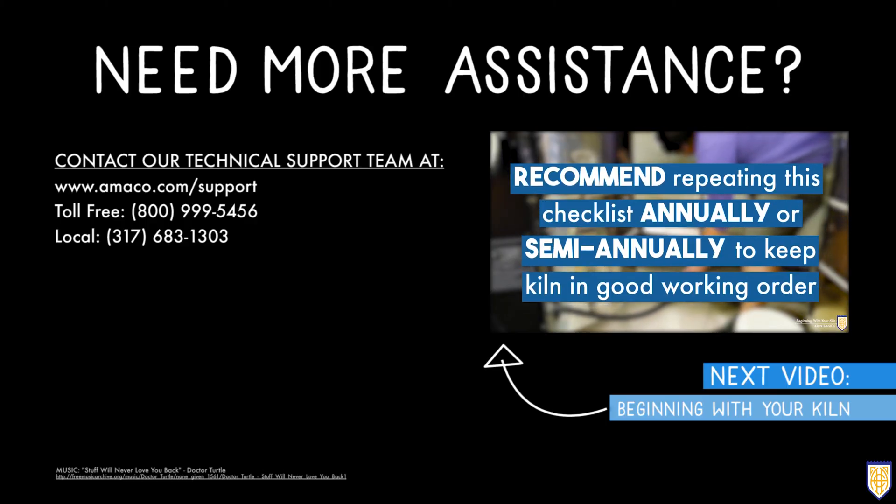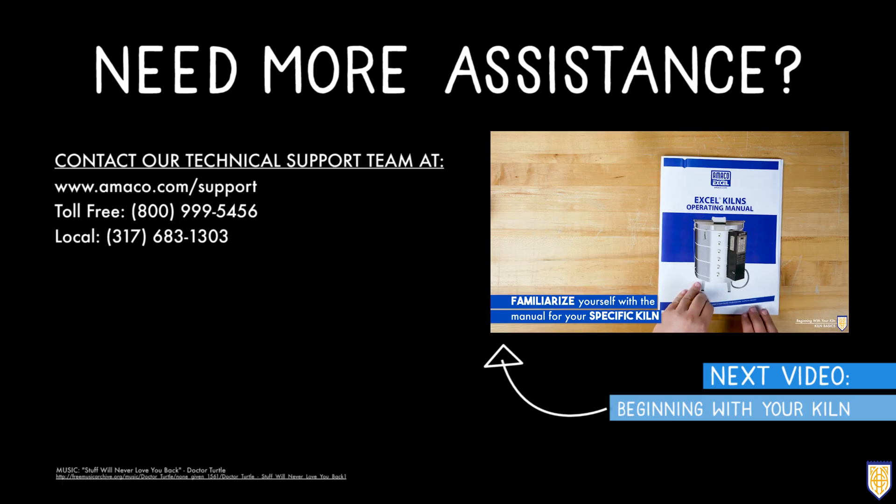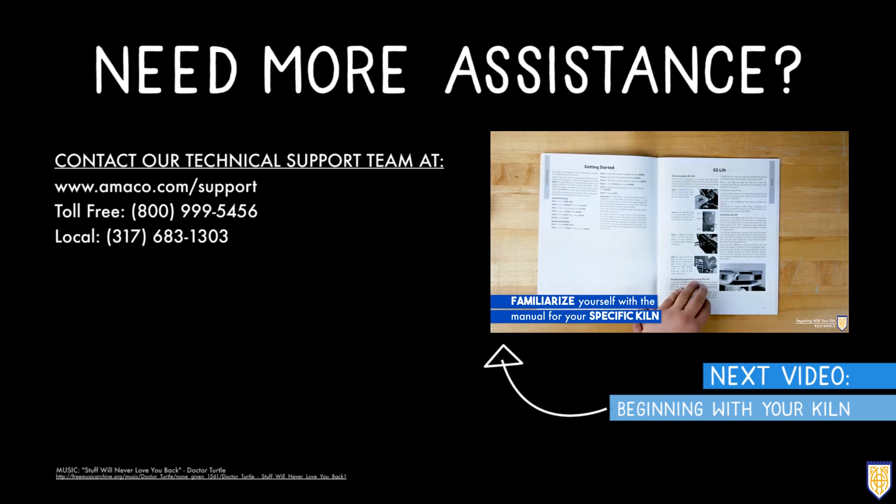If you have any questions or concerns about kiln safety, contact our technical support team using the information listed below. Be sure to watch our next video that discusses the next steps for beginning with your kiln. Thanks for watching.